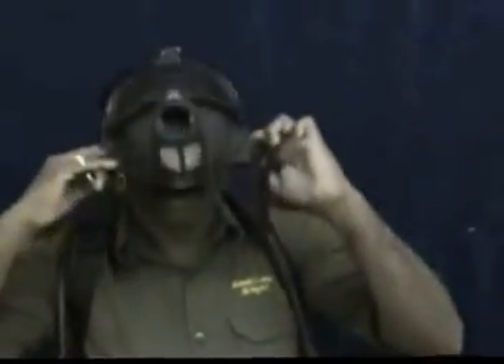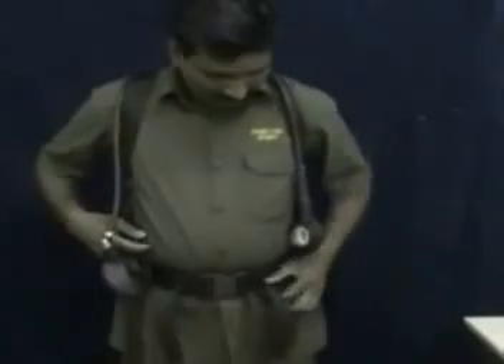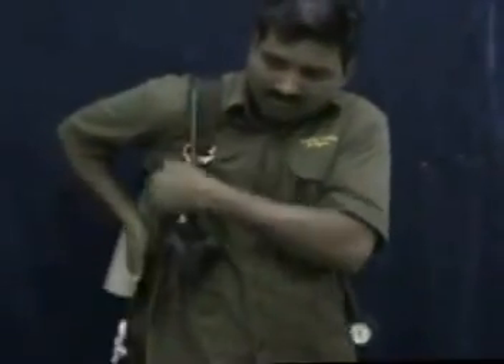Before doffing, switch off the demand valve and remove the face mask as shown. Then unfasten the waist belt, and then loosen the shoulder strap by lifting both buckles. Then slowly remove the apparatus from the back.